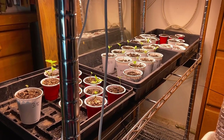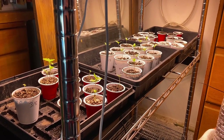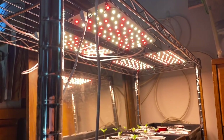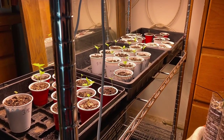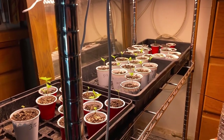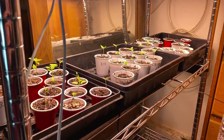It's March 19th - this is a germination station update. I decided to do it over at the actual germination station rather than in the tent. The LED lights, racks, and trays are all off Amazon. Everything's off Amazon except for the seeds and the soil.